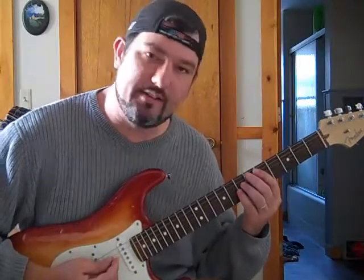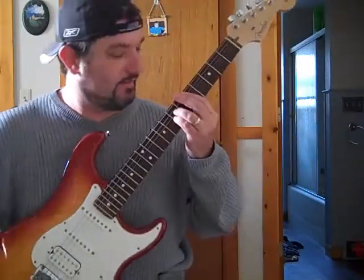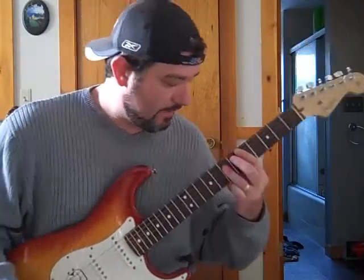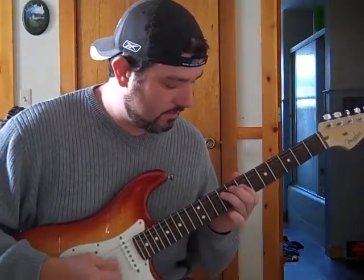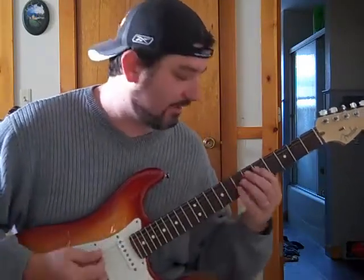Say if you're playing a D bar chord, like this, or like this. What you can do is you can do this anywhere on the neck. If you're playing that chord, you can slide up and do a little run there, kind of like a little bluesy thing.